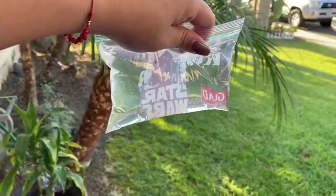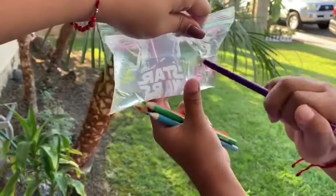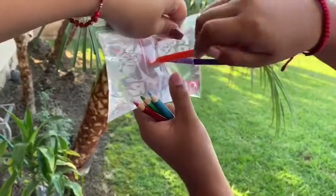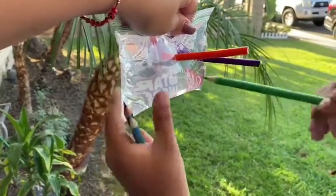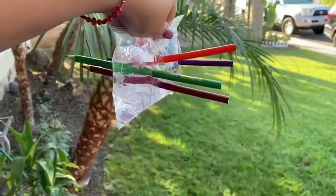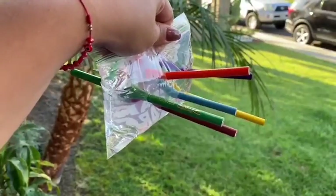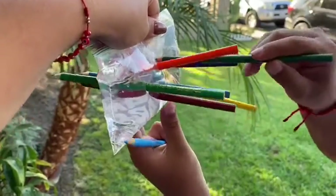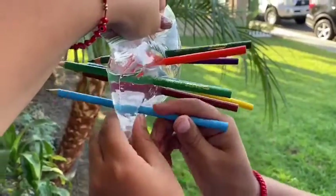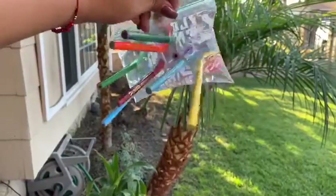So my brother's going to proceed to putting the colors in through the baggie. There's one, two, three, four, five, six, seven, eight. And so we were able to get eight colors through the baggie without the baggie leaking.